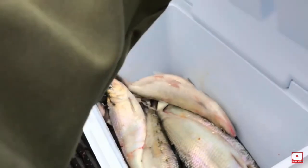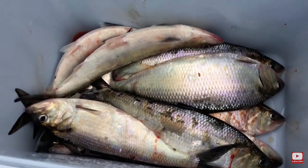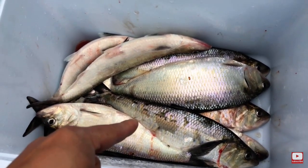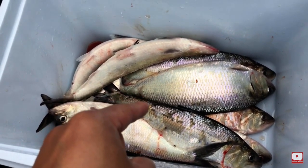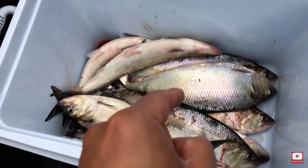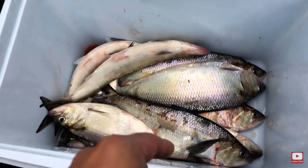Look how big these guys are — nice and huge. I'm going to clean them, then try to fry them up and add some ingredients and stuff and see how they taste. So let's get these out, clean them, and then start cooking.